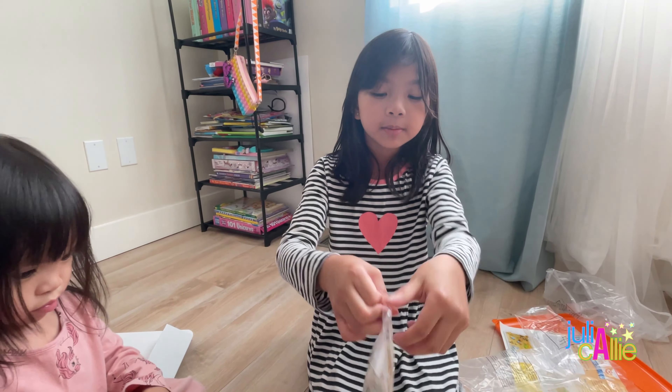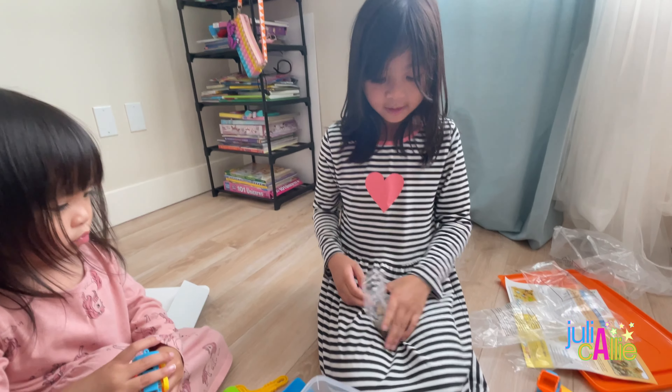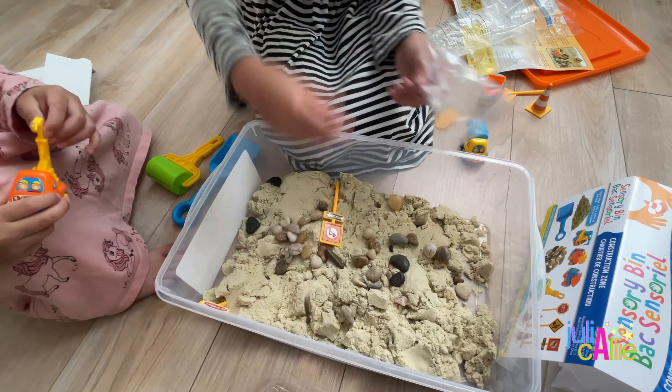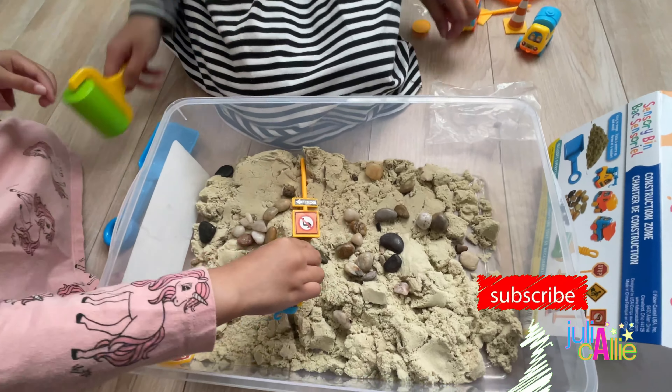Now let's unbox the pebbles. We could put sand in here. The pebbles are so fancy. Now let's start playing!